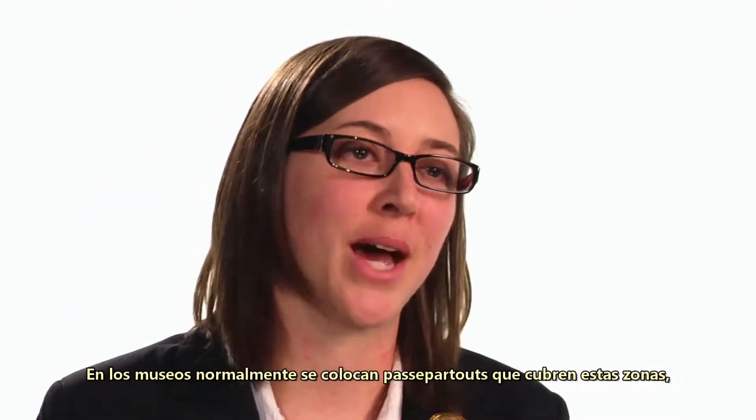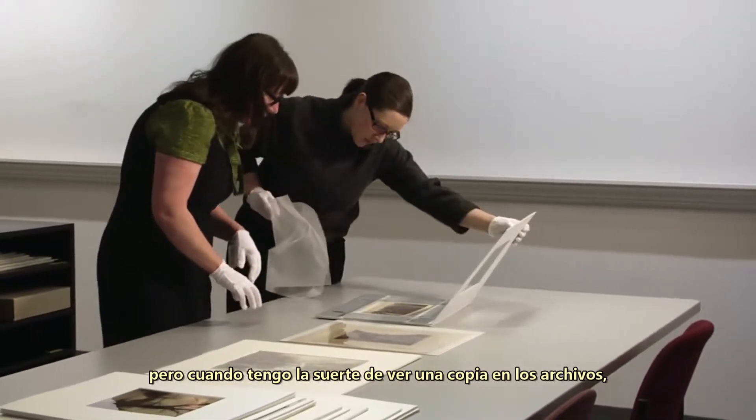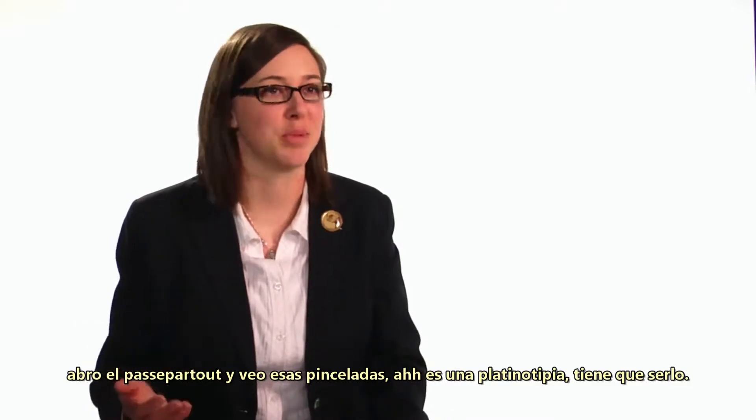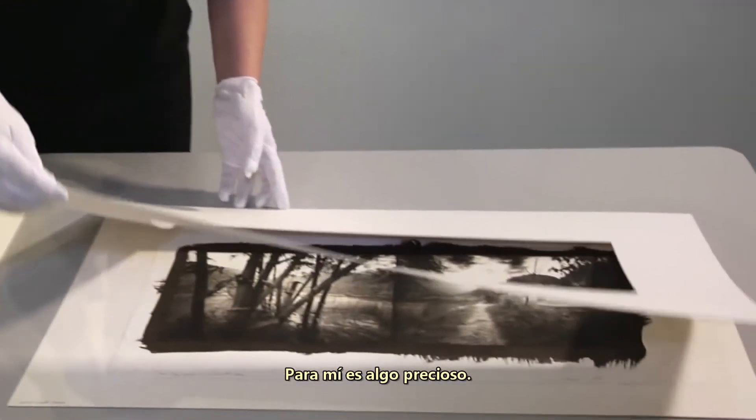Museums often mat those out, but when I get to look at a print in the archive, I open up the mat and I see those brush strokes and I go — it's a Platinum print. It has to be a Platinum print. To me, it's something really beautiful.